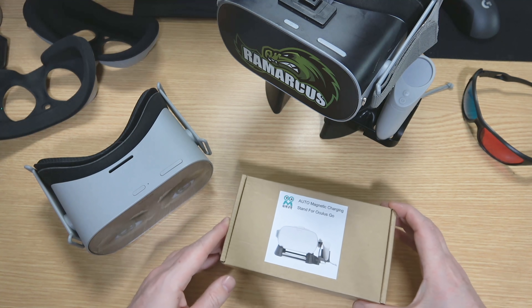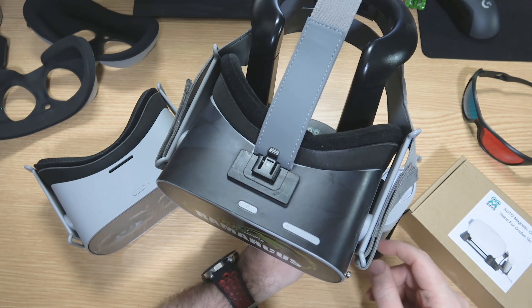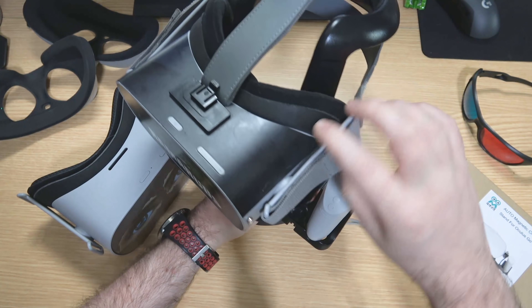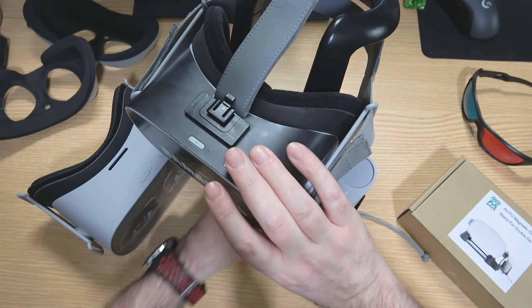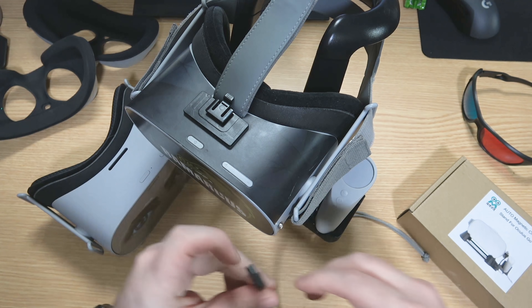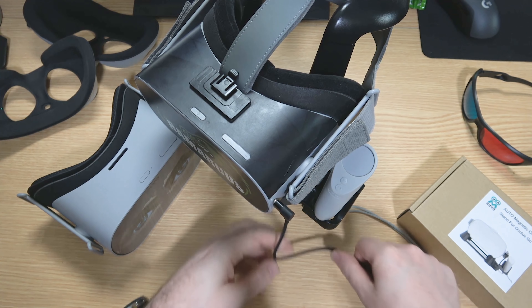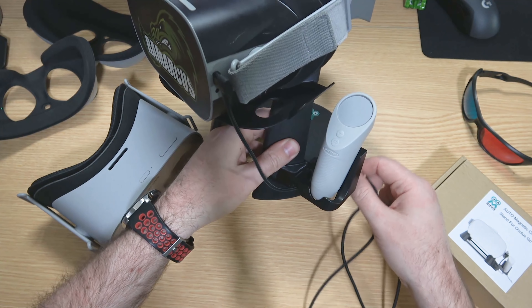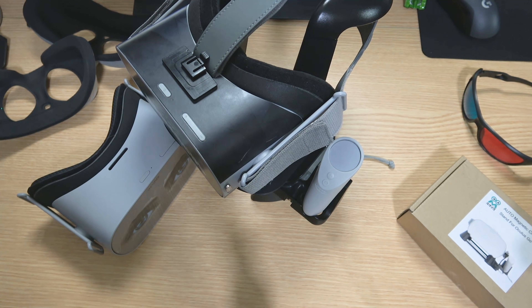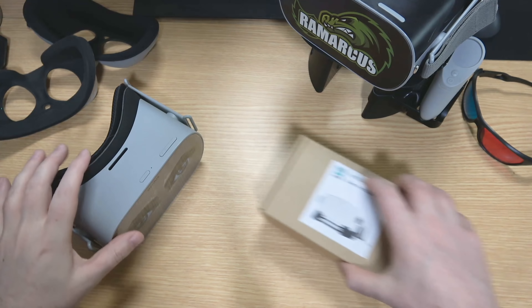At the moment for my Oculus Go I keep it on what is actually another AMVR stand — a headset stand where you just slot your headset on the top. I've been using this little magnetic charging cable that magnetically attaches and feeds through to your charger. This new stand is similar but it's not a big massive stand — it's something more 3D printed.